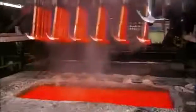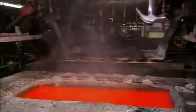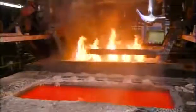Next comes the tempering process. The hammers plunge into a very hot bath, then they dip them in quenching oil, which cools the metal so quickly it hardens.